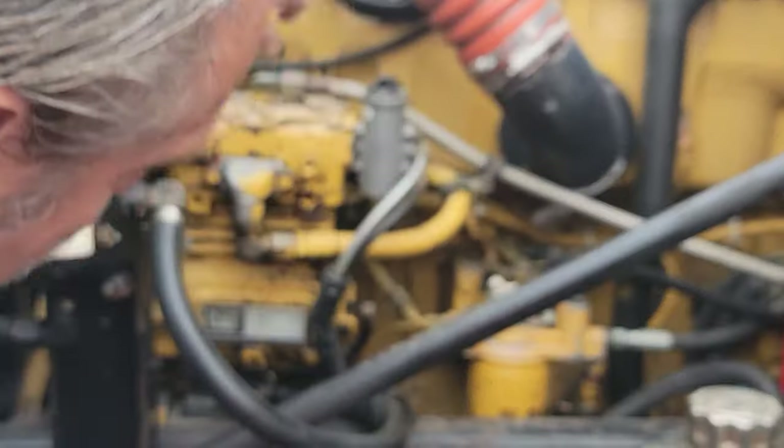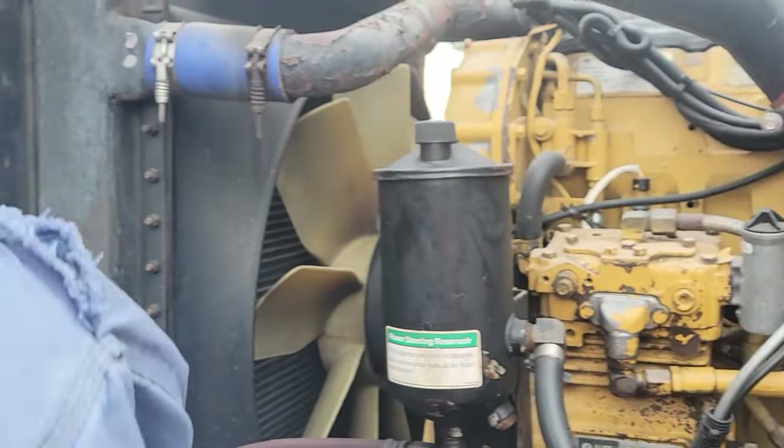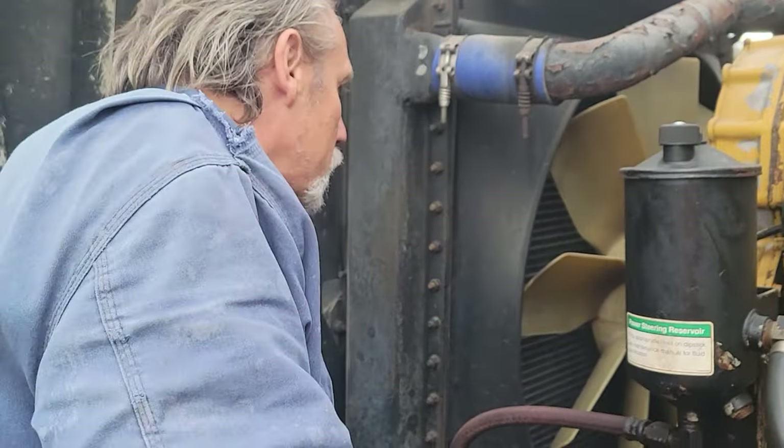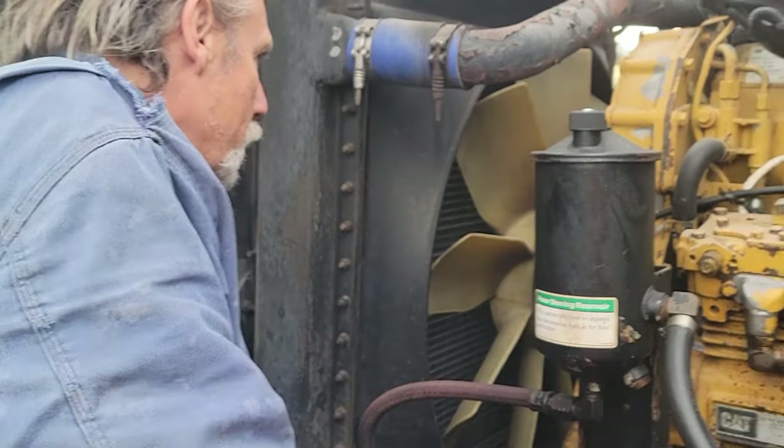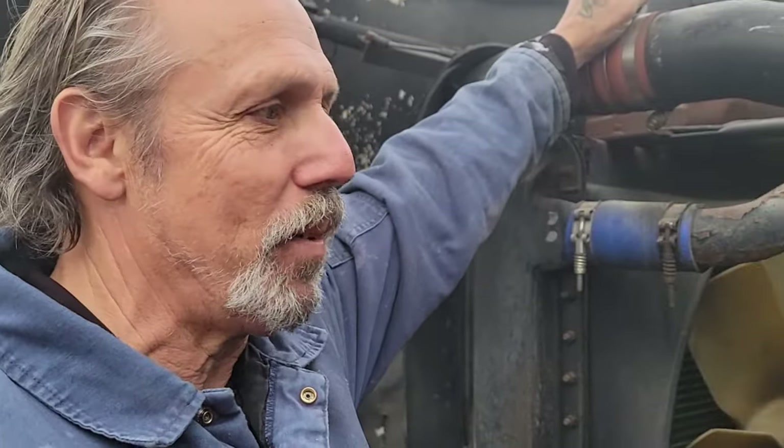It's got a new type of pan, a different type of plate, and they improved all the gaskets on it. And that was the problem with the E models. So when they built this, they solved all the problems they had with the E model. You were constantly fixing oil leaks on those. That's why I'm happy to have this — I ain't going to be constantly fixing oil leaks.